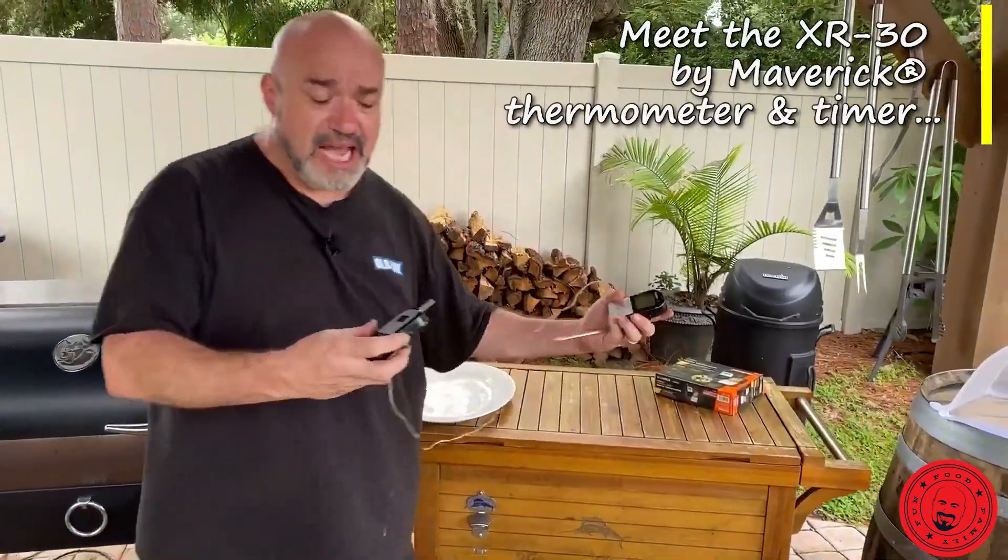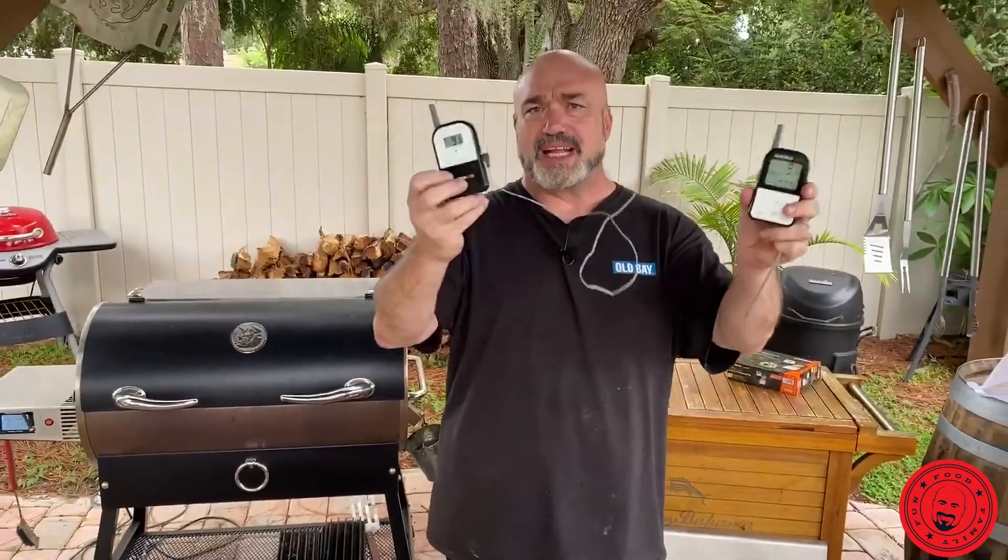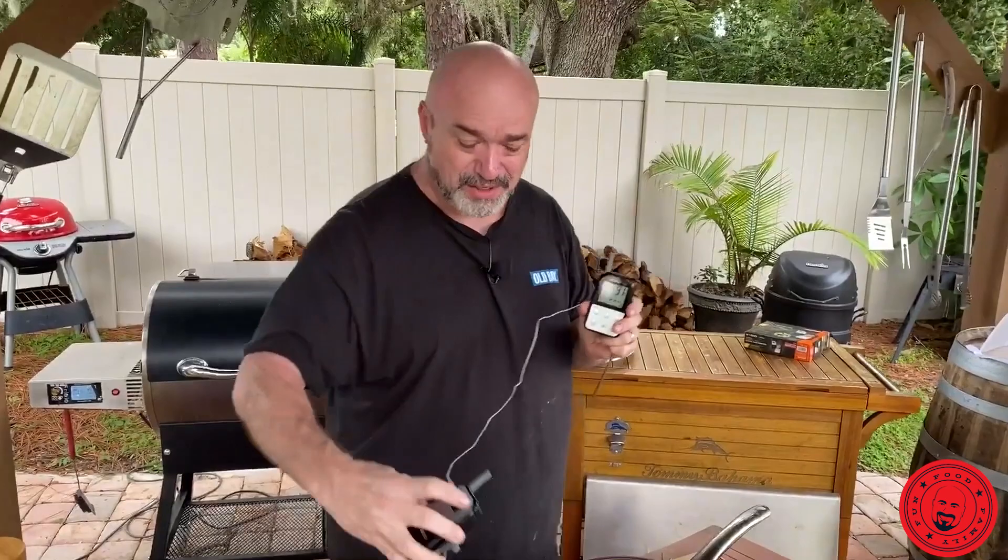I love this thing. At the beginning of the summer, we talked to Maverick because we wanted to share one of the most important things that anybody can have out at the barbecue — and that, of course, is a thermometer. They make the best ones, and so they sent us a bunch of them to talk to you guys about.